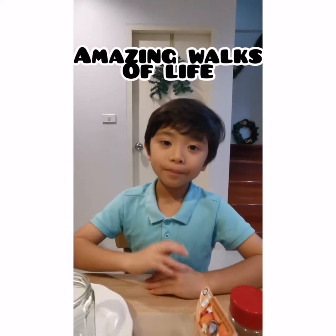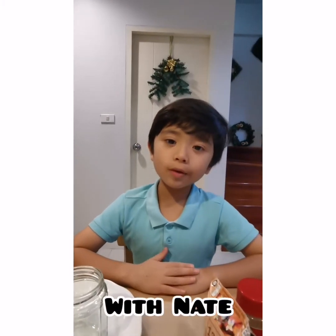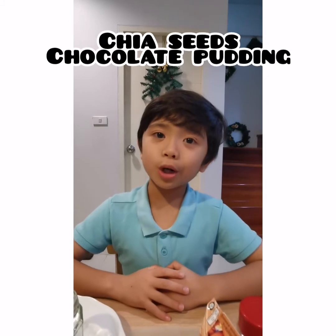Hi everybody! In this video I'm going to show you how to make some super easy and super healthy chia seeds chocolate pudding.